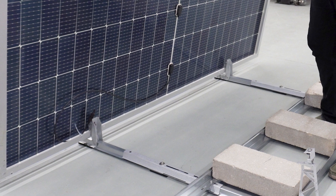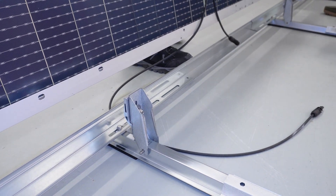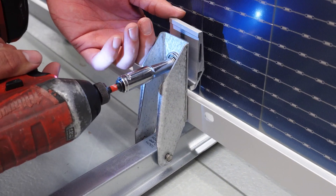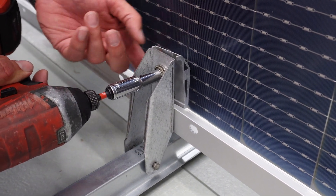A single module is supported by two south clamps. Place the module vertically so that its frame is supported by the clamp seats. Before pulling the slider down over the module frame, rotate it 180 degrees.